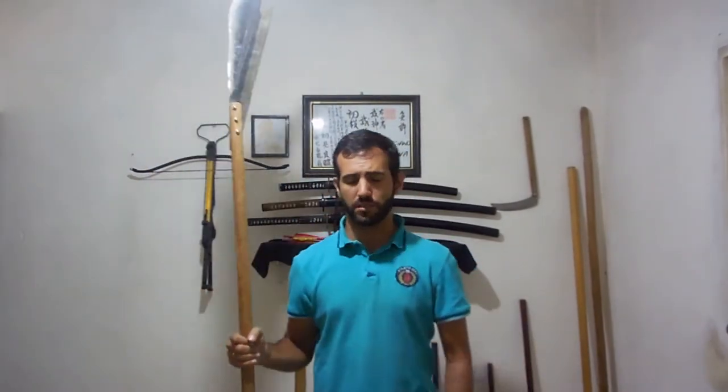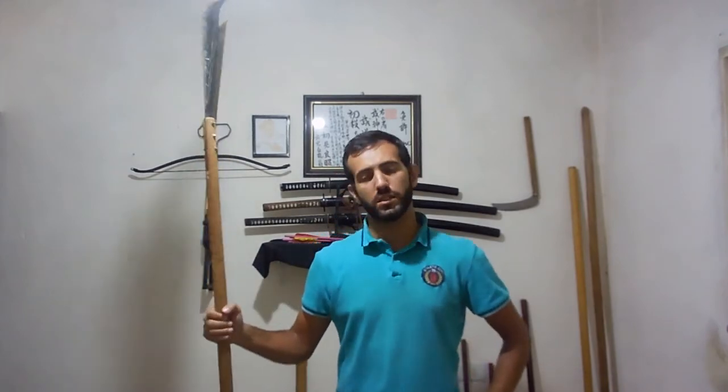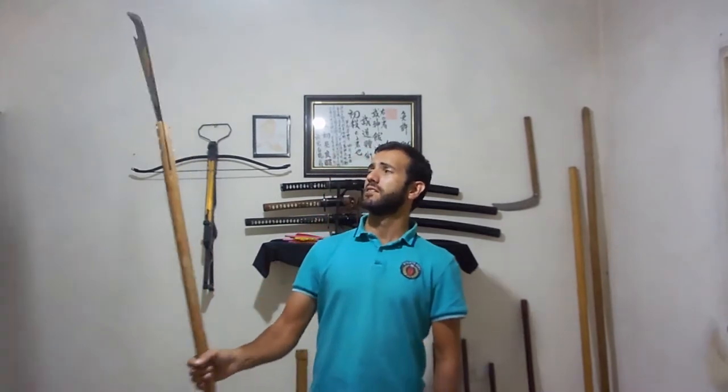This, my friends, is a polearm based on the Bisento used in Japanese martial arts, or maybe the Guandao used in Kung Fu, the Chinese martial arts. And it's not finished yet.